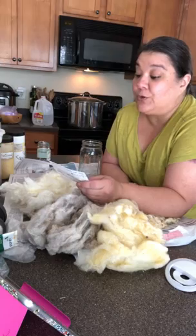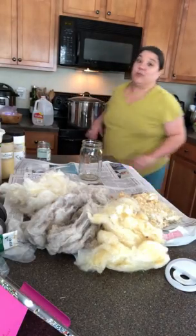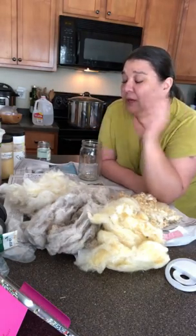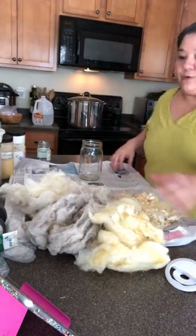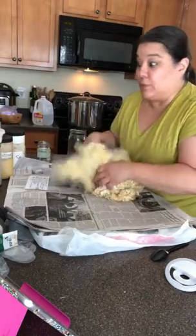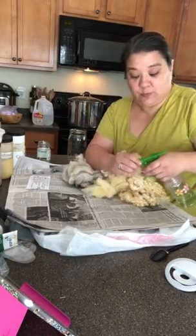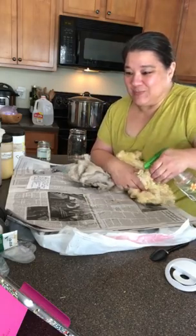When you're in the kitchen you're going to want to have good ventilation. I've got my stove hood, but if you can open a window and put a fan in it to get that air out or bring fresh air in, that's ideal. You're also going to want to protect your surface. I've got a plastic bag and some newspaper down.